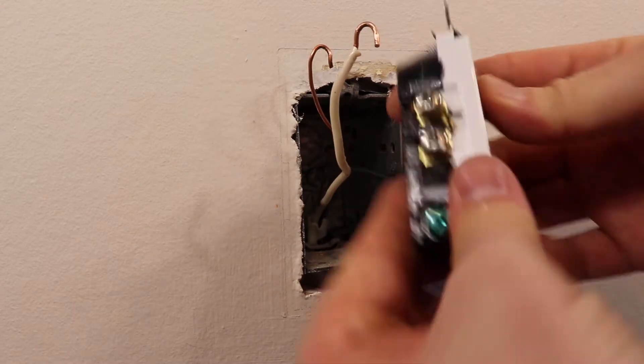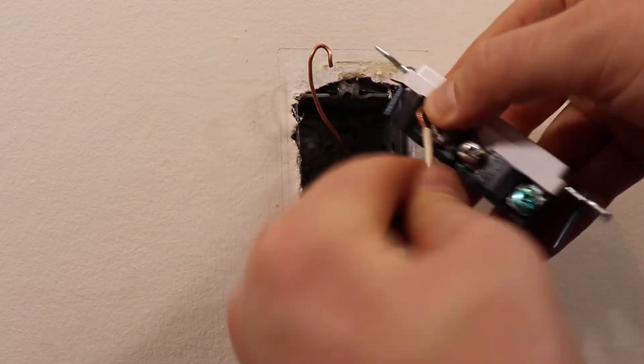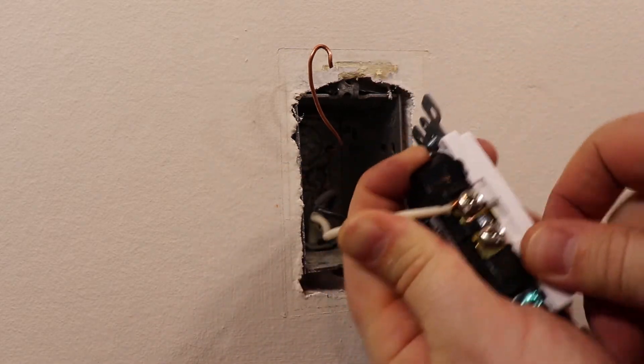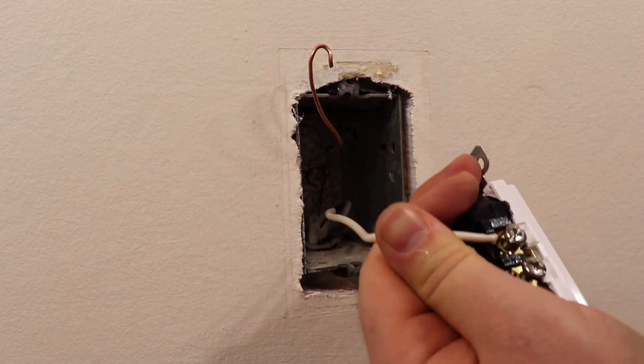This is the last outlet in the circuit. If changing an outlet in the middle of the circuit, there will be two hots, neutrals, and grounds. They can be connected on the second set of terminals or pigtailed together, then connected to the terminals.